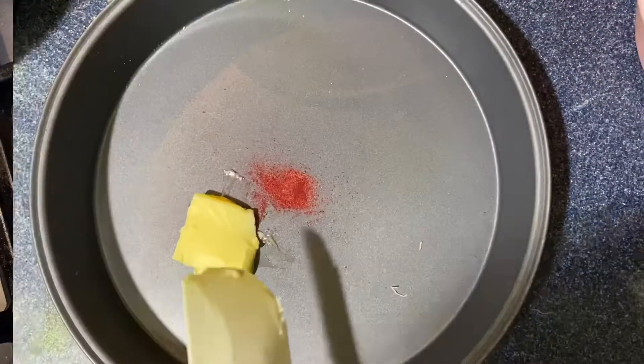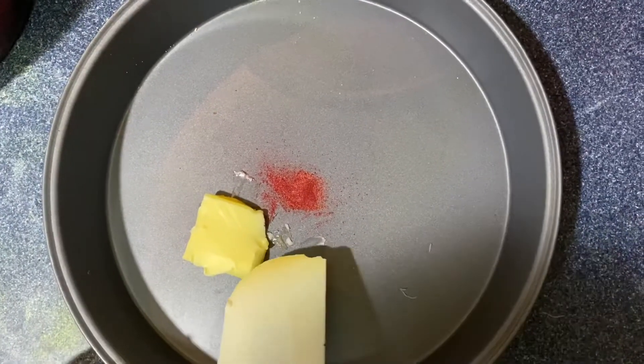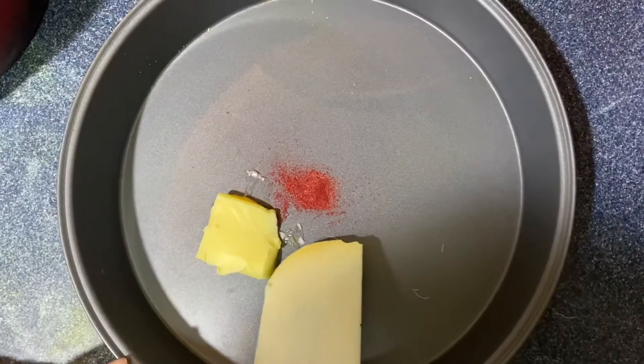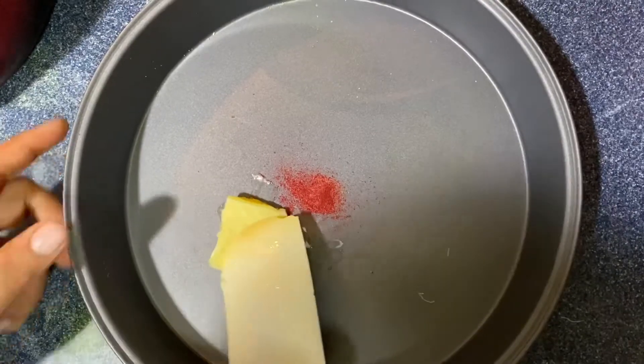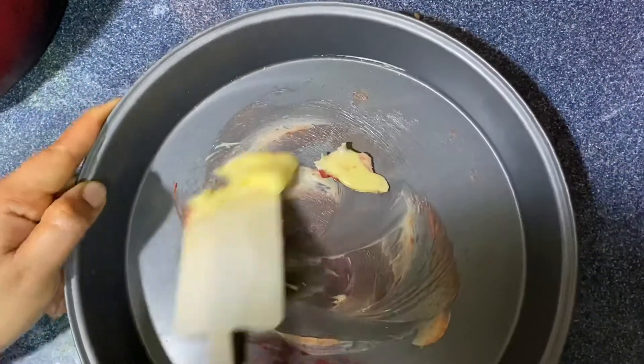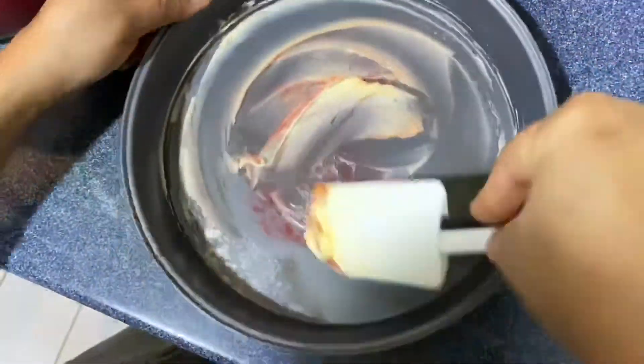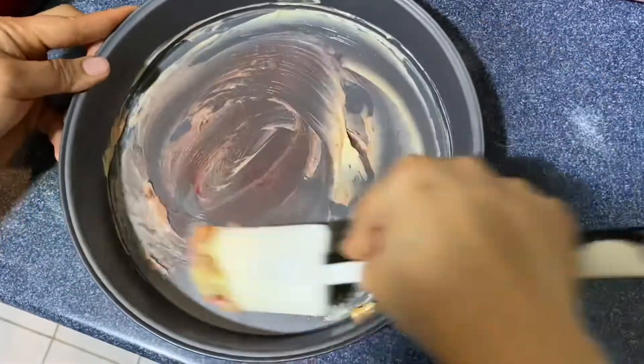I am doing baking — I am going to bake this on the stove. We will add a little orange-red color and a little butter, and apply it to the baking tray.